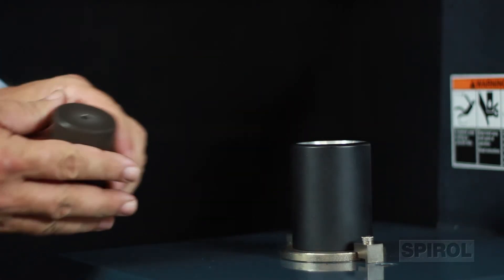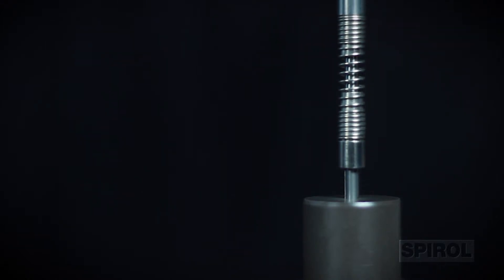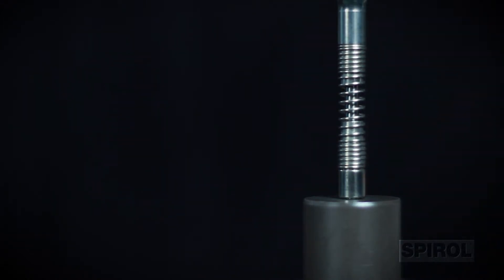Fixturing, one of Spiral's key strengths, allows us to apply over 60 years of installation experience to provide you with the most efficient application-specific part holding method to ensure stability and alignment during installation.